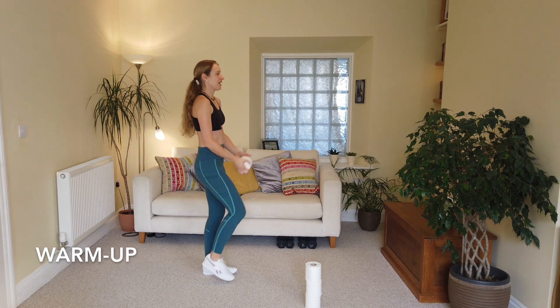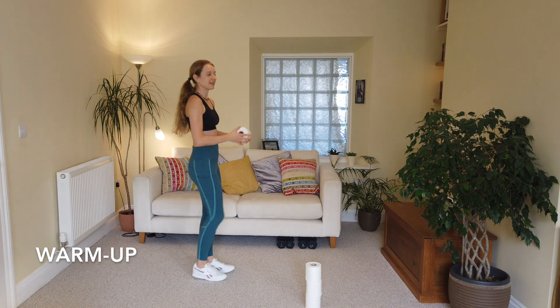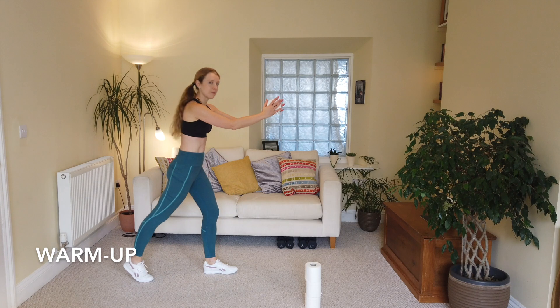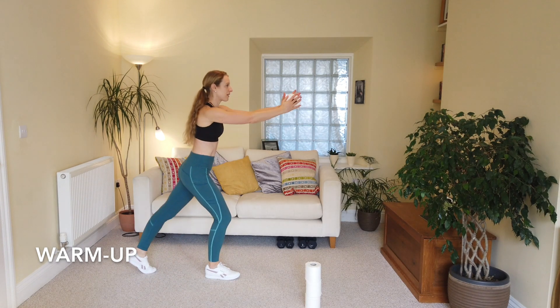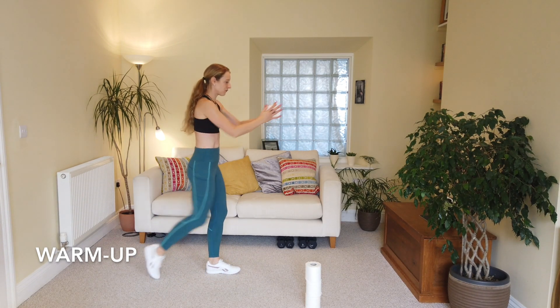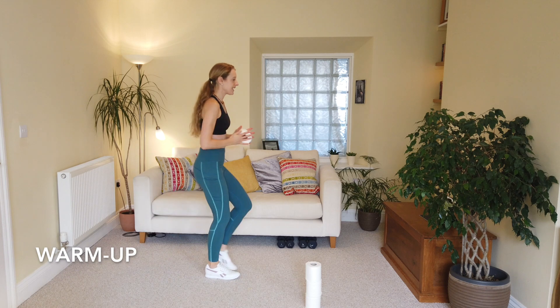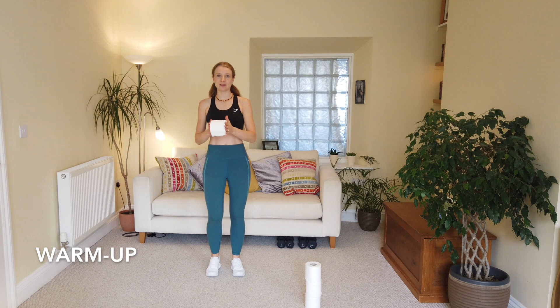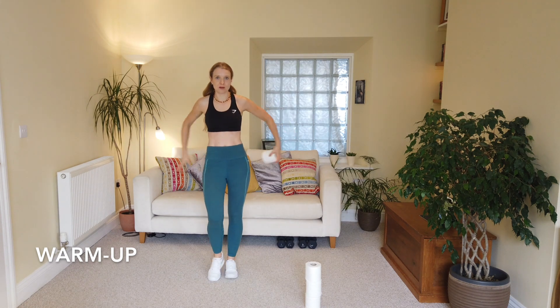Good, couple more — last one and down. Now we're going to go for a lunge back: press back and in, alternating, pressing back. Let's go — four, three, two and one, brilliant. Keep those feet moving on the spot — we're going to pass the toilet roll all the way round the back and to the center.